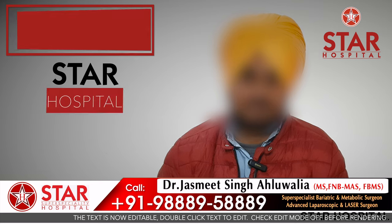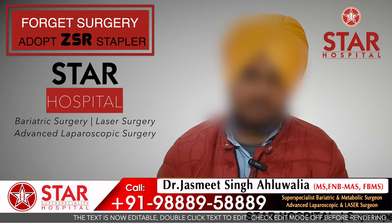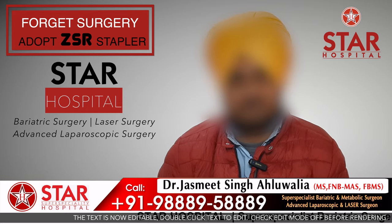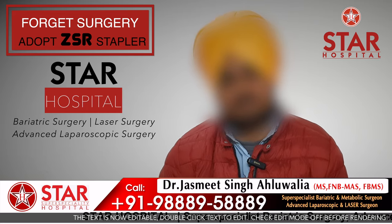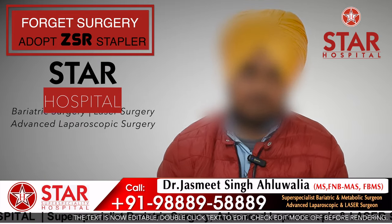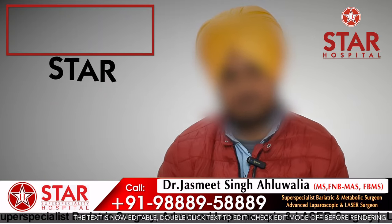My name is Giltar Singh. My problem was that my skin had a tight front of my skin. I had a lot of problems with sex and urination.